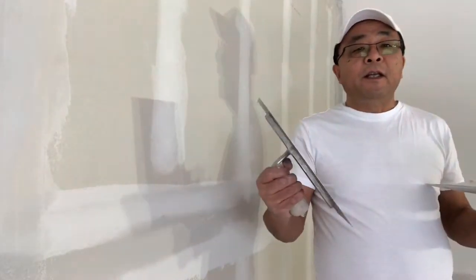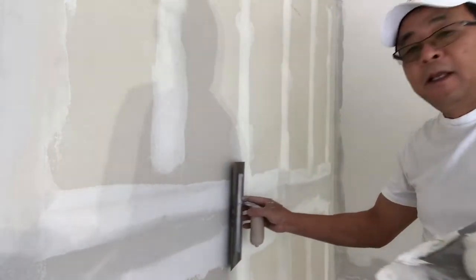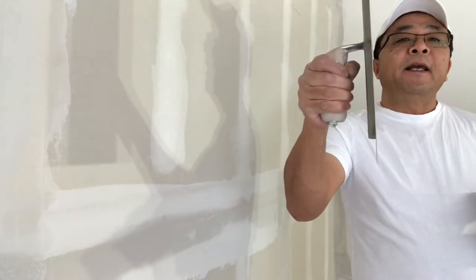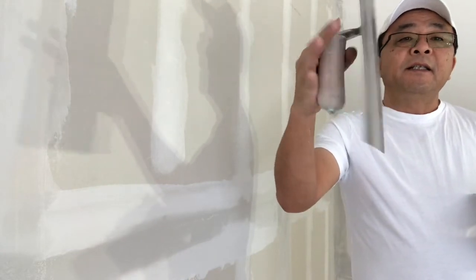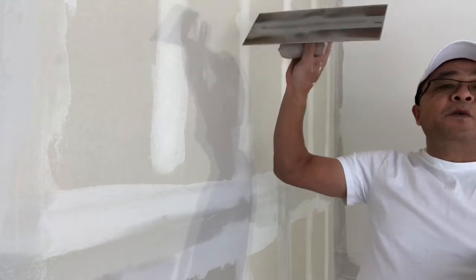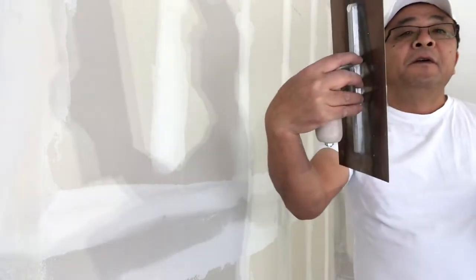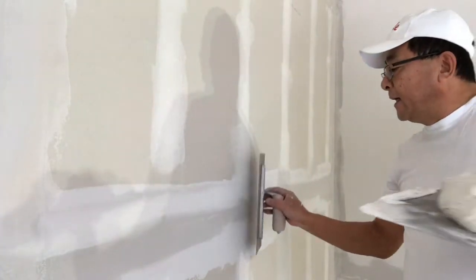For using the trowel, first you have to hold the trowel like this. When you go this way, you put your finger like this — not like this. You don't need to hold it really tight, just hold the handle with your thumb like this, and put your fingers here on the back of the trowel, and go like this.